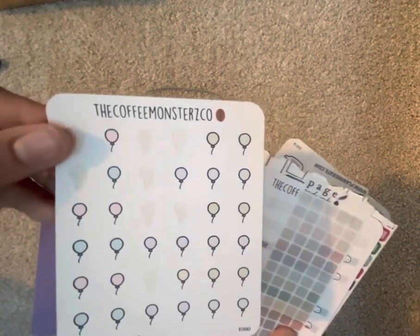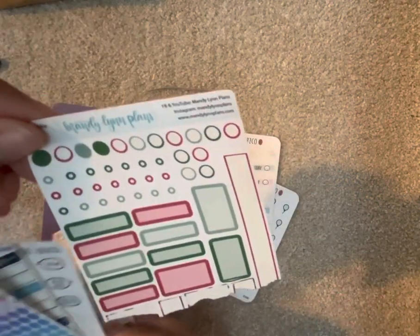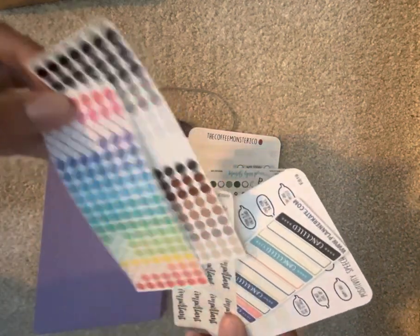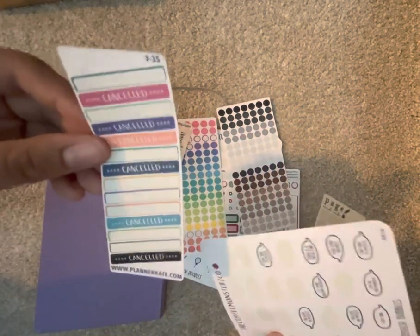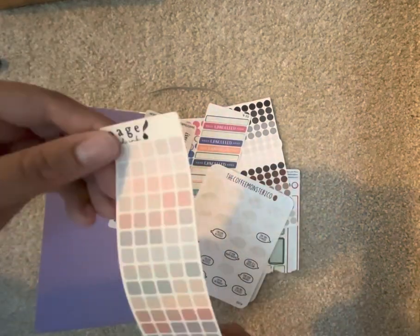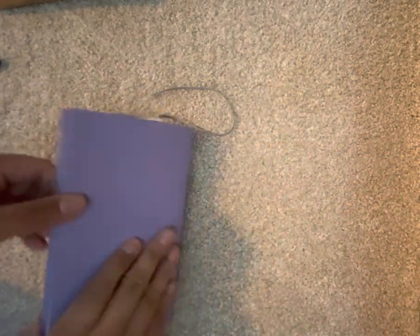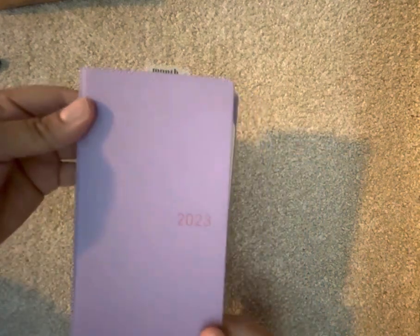In the back are just the stickers I do use, which aren't that many. A lot of them are from Coffee Monsters Co — the trash stickers, the birthday stickers. Then there are some from Mandy Lynn Plans. I got a few of those but I don't really plan to use that many in here. And then from Kate Planted Kate, Coffee Monsters Co., and Paige and Ink — which are beautiful. I don't know how I'm going to use them but I stick them in the back because these are the only stickers I sometimes use in my Hobonichi Weeks, which is my everyday carry.